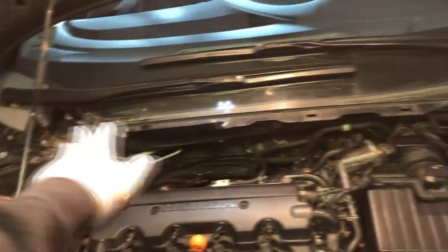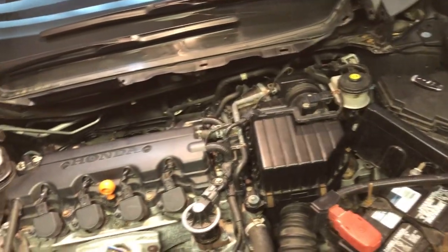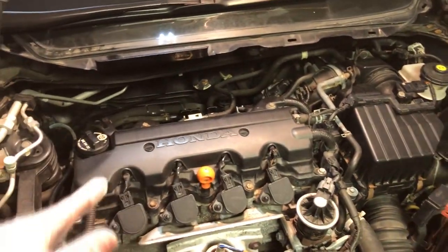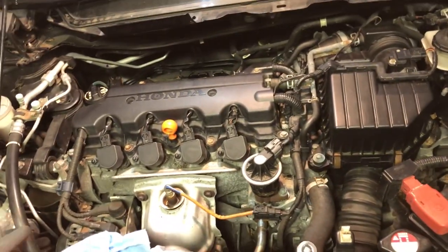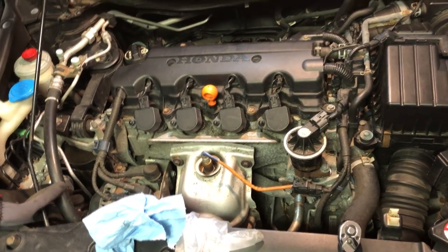The last step is to install back the cowl cover — again, I will not show that, but check the description below for a link to a video on how to remove and install it. And that's how you replace fuel injectors in an 8th Gen Honda Civic, which applies to 2006 through 2011 Honda Civics. Hopefully this video helped you guys — please leave a like, comment down below, and see you guys next time.